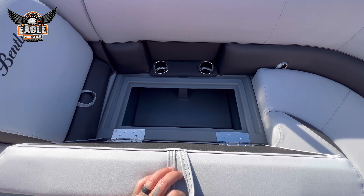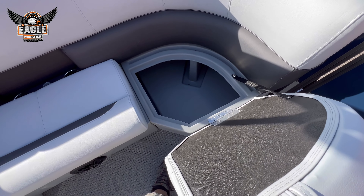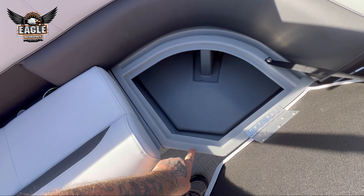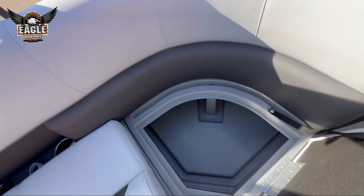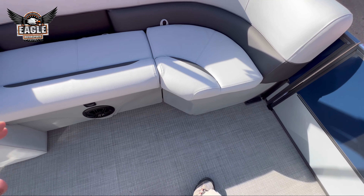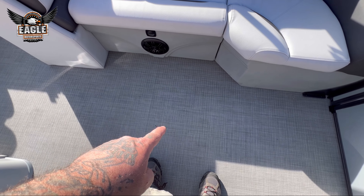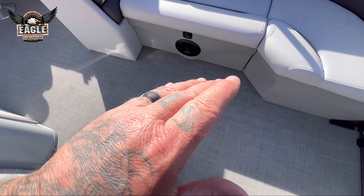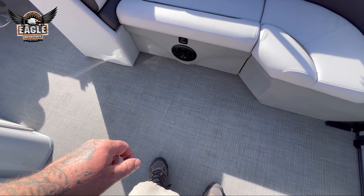More under-cushion storage throughout the forward section. These are the roto-molded bases underneath all of this — very durable, easy cleaning, with lots of storage underneath. If you'll notice the ground, we are standing on the seagrass, which is an upgrade. Very durable, high traffic, very nice on bare feet, and very good traction on this setup.